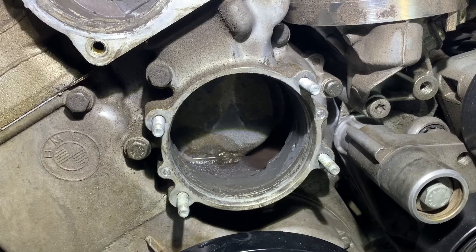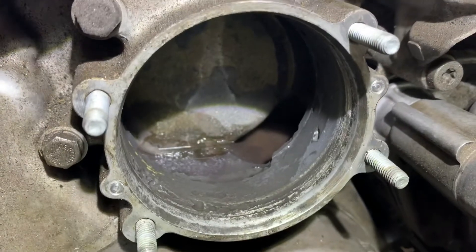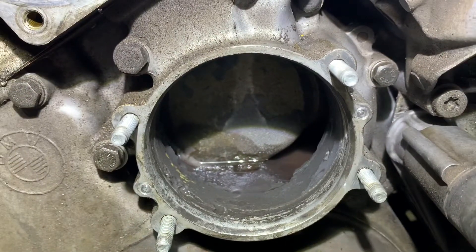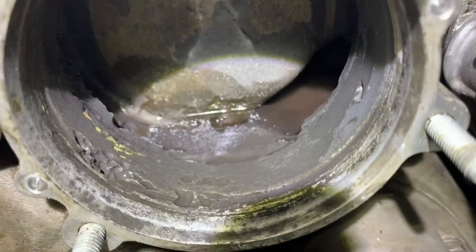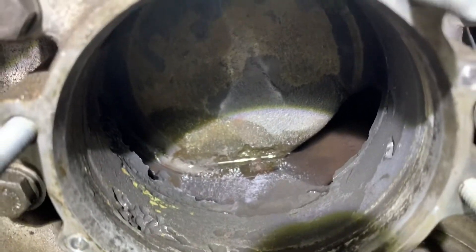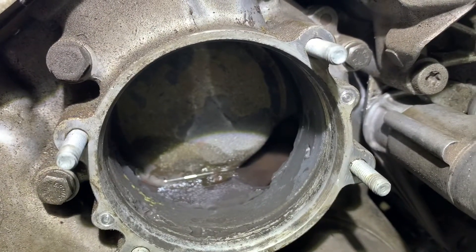What we are seeing on the timing case cover where the water pump is installed is massive erosion on the internal surfaces. There's major pitting on the left-hand side and towards the back, the whole sealing surface is really badly eroded away.